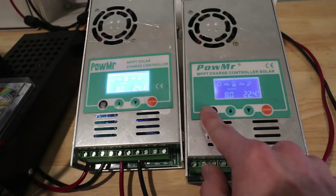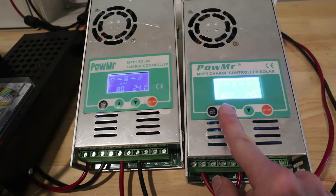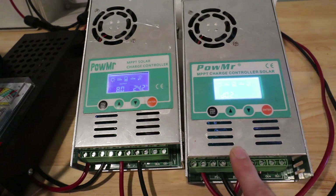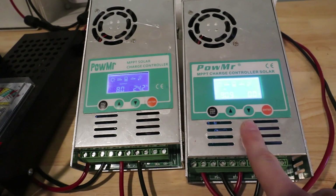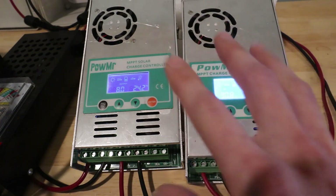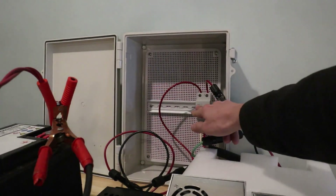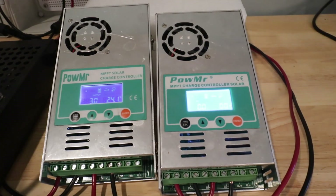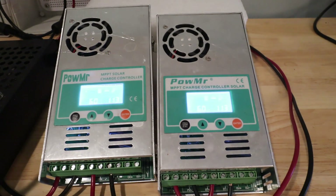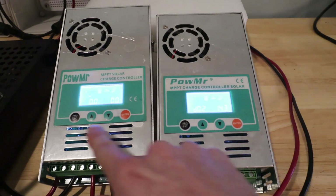Something I wanted to try was: if we go in and change the setting on one of these and not the other — what happens? I'll change the bulk charging rate so it only charges to 14.3 on this one. Whenever you change a setting on these, it does not automatically take. You have to turn off the solar, turn off the battery, and reboot the device. I have a switch for turning off the solar, so I'll do that — that turns off both feeds. Then I'll unclamp the battery and put it back on. Go back in and verify the setting changed. Now that one is at 14.3 and this one is at 14.5.